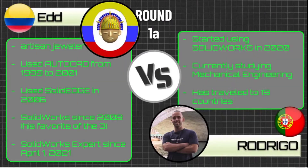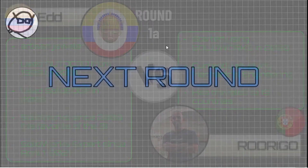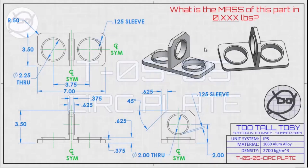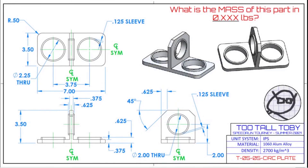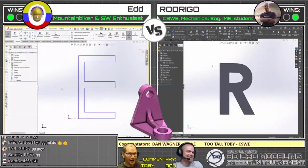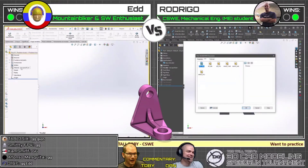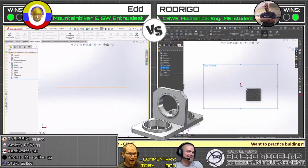This is intense right off the bat — who's going to advance to the next level in this bracket heads-up tournament? Let me flip over to full screen and show you guys this next print. It's called 'circ plate,' and here's what it looks like. Competitors, please grab a screen capture. 3, 2, 1, go! I'm going to update the current part so we can all see it — there we go.